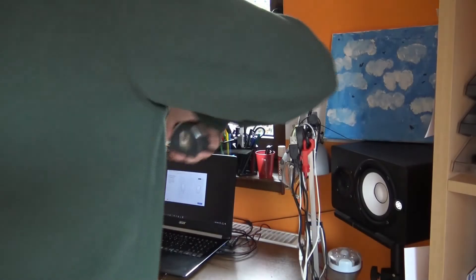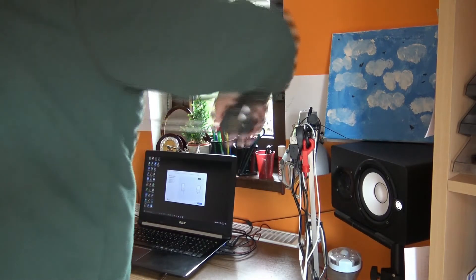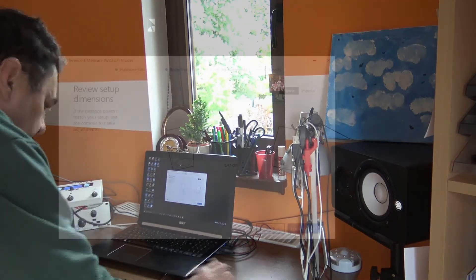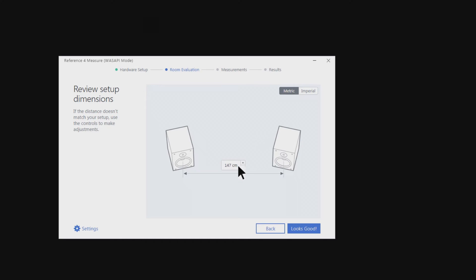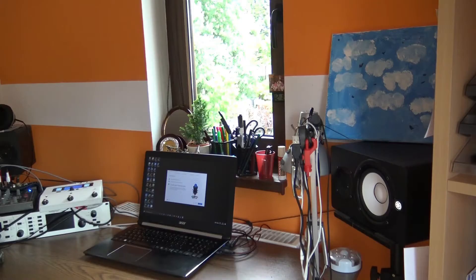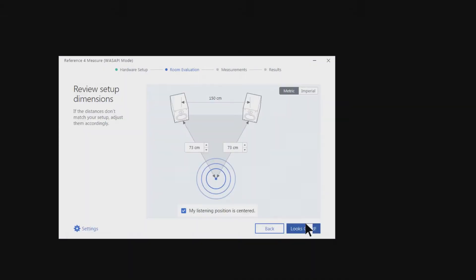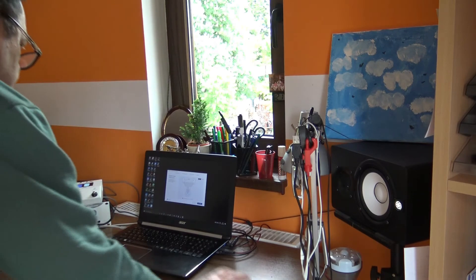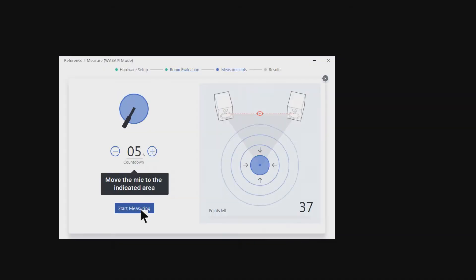So we have 147 centimeters from the middle of the loudspeakers — that's absolutely okay. Maybe I should have 149, but it looks good. Locate your listening spot — this one over here, like I said before. We have 73 centimeters from there, and 83 centimeters on the other side. Looks good. Now we have to move the microphone to different positions and start measuring.